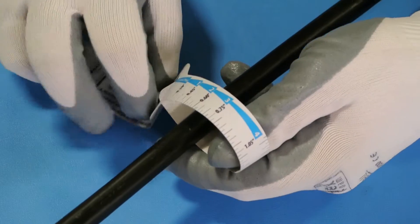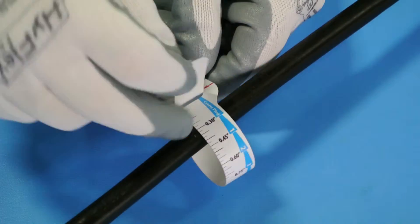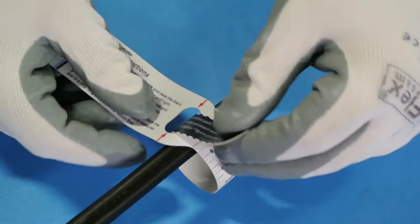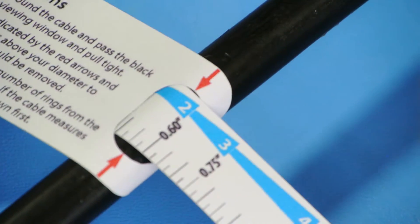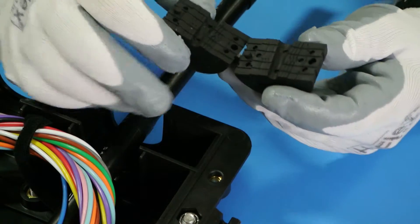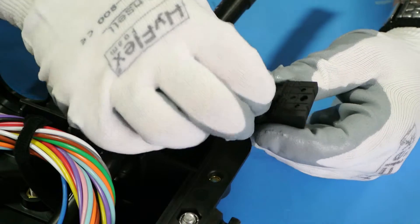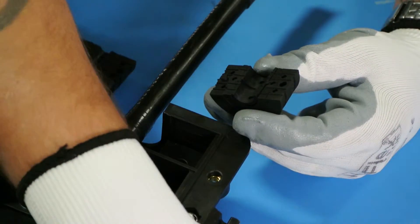Measure the circumference of the cable with the provided measurement guide. When pulled tight, the red arrows will indicate the correct amount of layers to remove from the multi-grommet fitting. Remove the proper amount of layers and insert around the cable vertically.